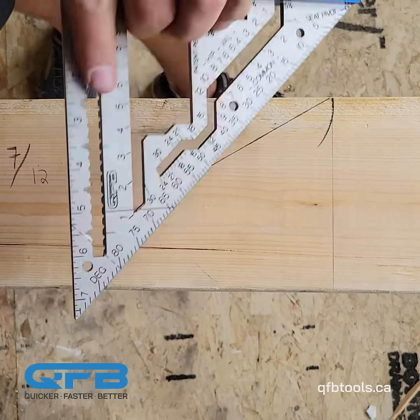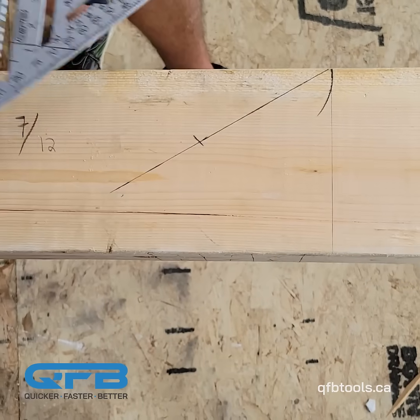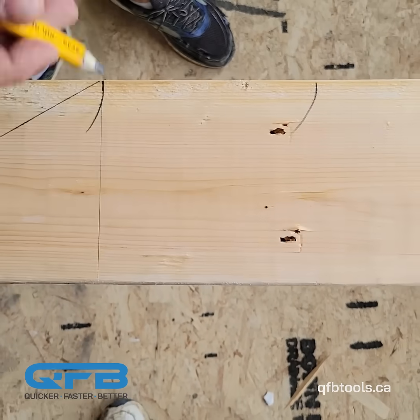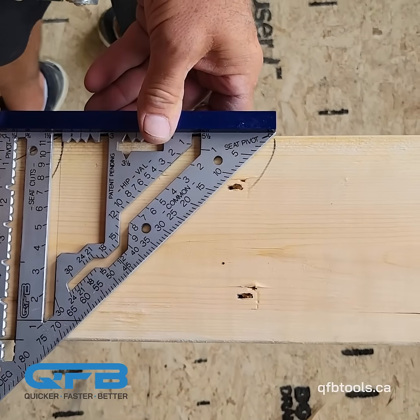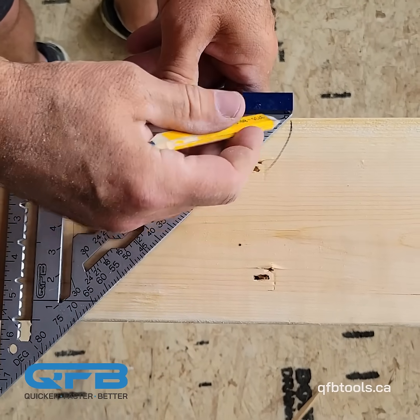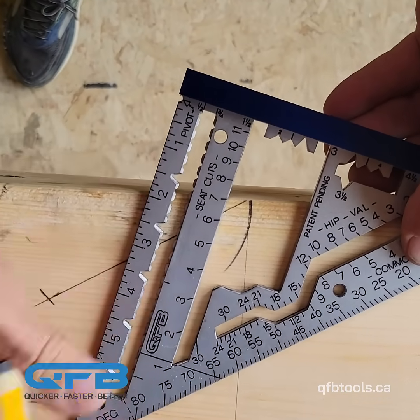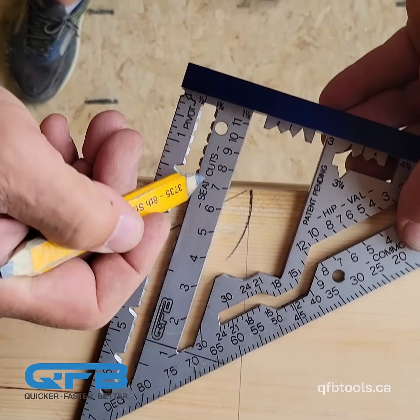Now instead of going that way, all we have to do — let's say here is where we want to start our seat cut — we come here, line up our pivot point, our seat pivot point, and then we just pivot and line up that 7/12 with the edge of the lumber.